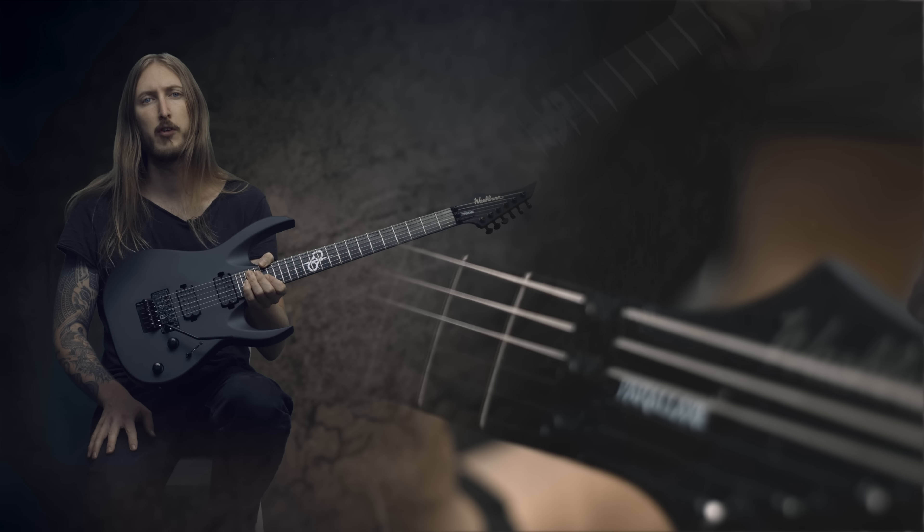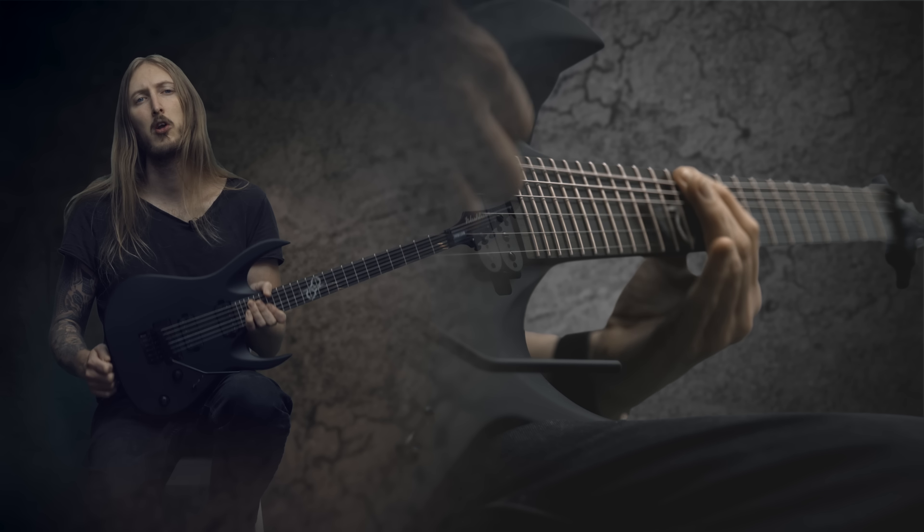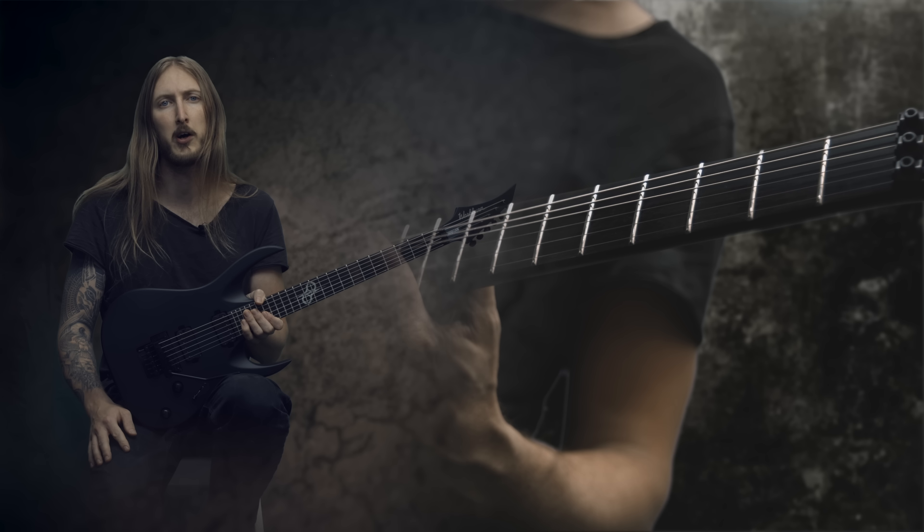This is the Solar 16 Floyd Rose, and if you want to learn more about the Solar series, head over to WashBurn.com.